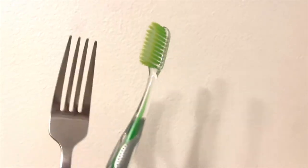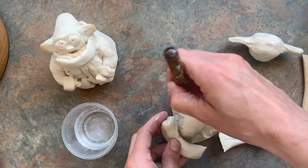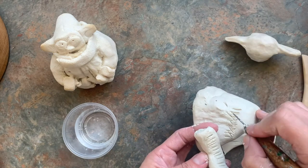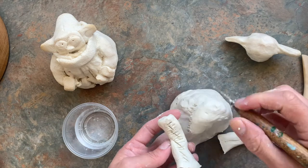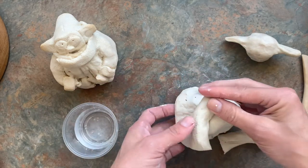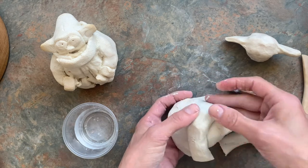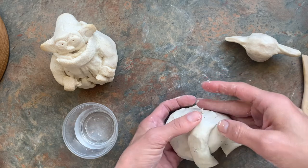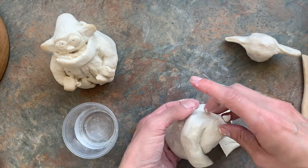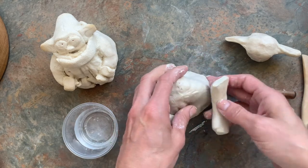Score and slip both arms on — score on both the arm and the body where you're attaching. I like to think of the scoring lines as little fingers grabbing onto each other so the clay doesn't pull apart when it dries. The last step is smoothing, which erases the lines. On a piece like this where you want the arm texture to show, just pick one spot — the back — to smooth the seam.